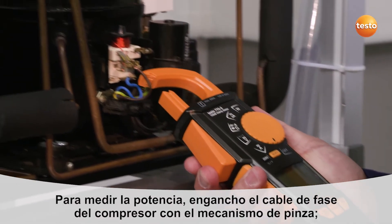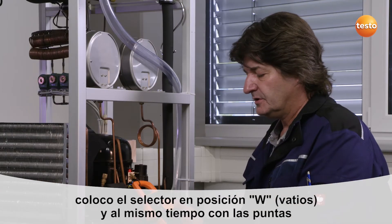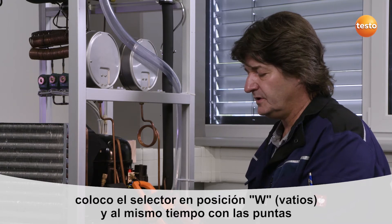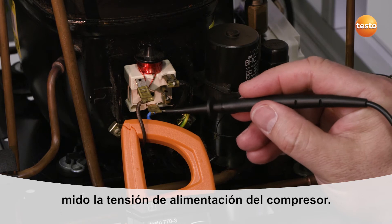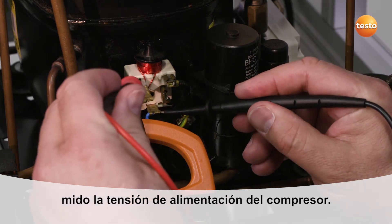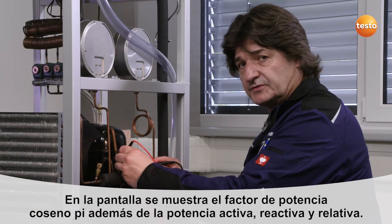To measure the power, I hook the clamp meter onto the phase line of the compressor, turn the selection wheel to W for Watt, and at the same time as using the measuring tips, measure the supply voltage with the compressor. The instrument shows the cosine pi power factor.